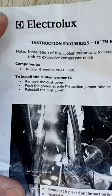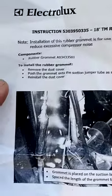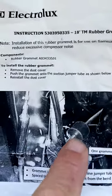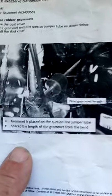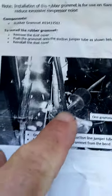Here's the rubber grommet and the part number. To install the rubber grommet, the instructions say: remove the dust cover — that's the cardboard little backing in the back that comes off with about three or four screws. Then push the grommet onto the suction jumper tube as shown. The grommet is placed on the suction line jumper, spaced the length of the grommet from the bend — so this is where it bends, and you put it about an inch or two away from the bend.